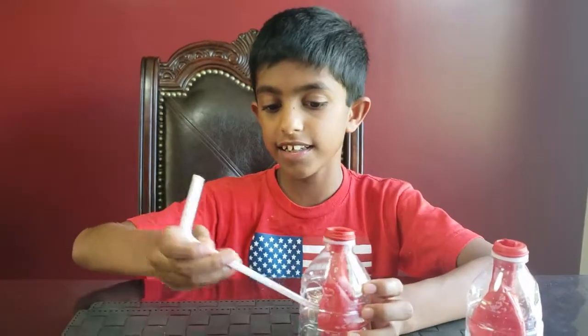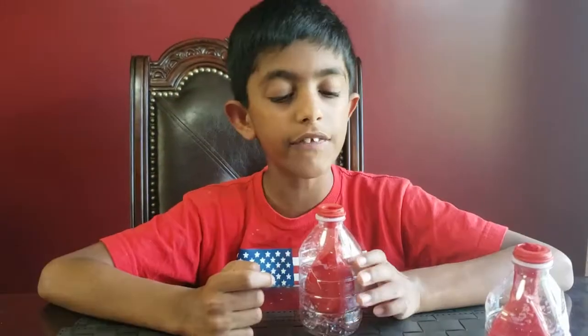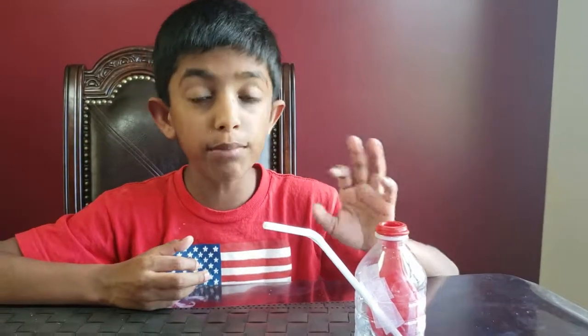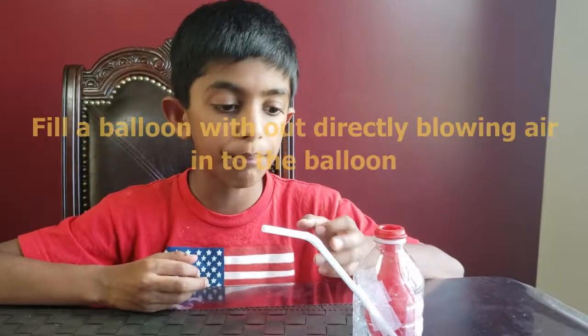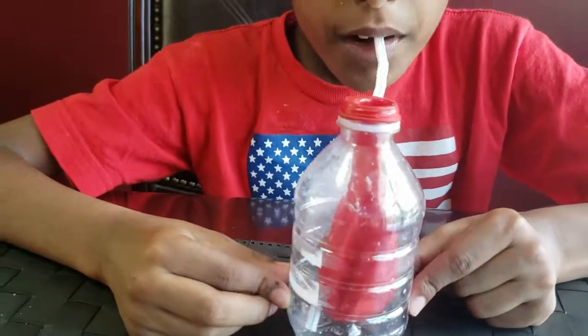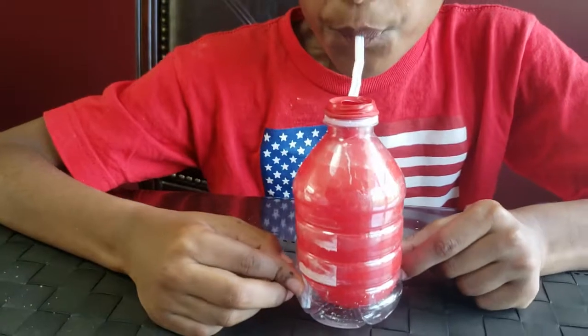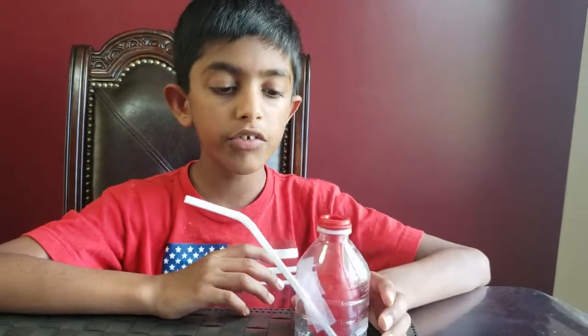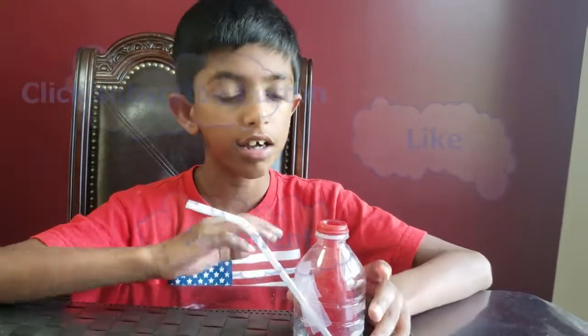I bet you can all guess — there's a hole in the bottle. When we try to fill the balloon, the air already in the bottle comes out through this hole. Even though the bottle is full of air, we still can't fill the balloon without the hole. Now, what happens if I suck out all the air? I have a straw here to make it easier to suck all the air out. When I suck the air out of the bottle, since there's no air left inside, the air in the room goes into the balloon and that's how it expands.